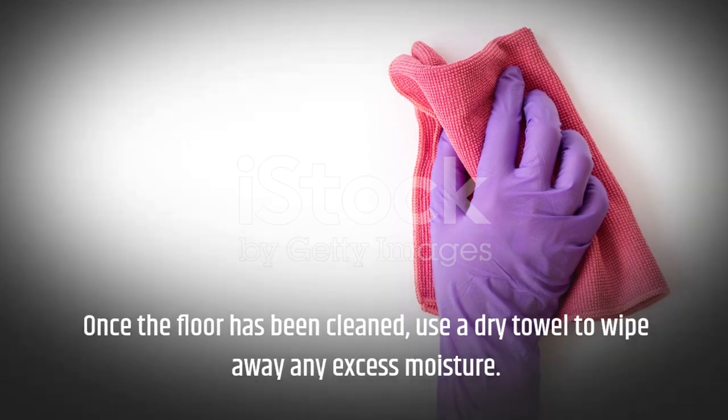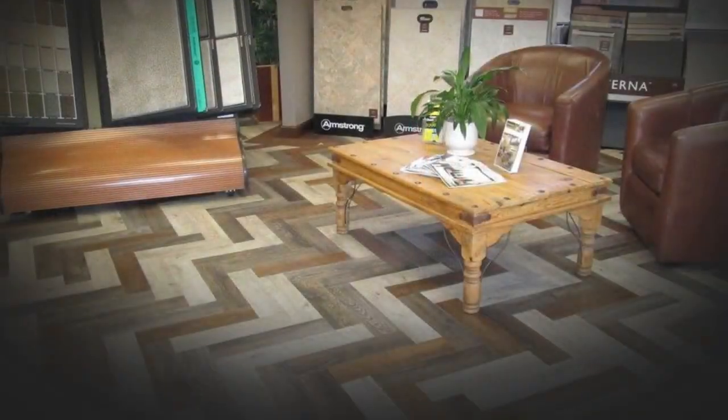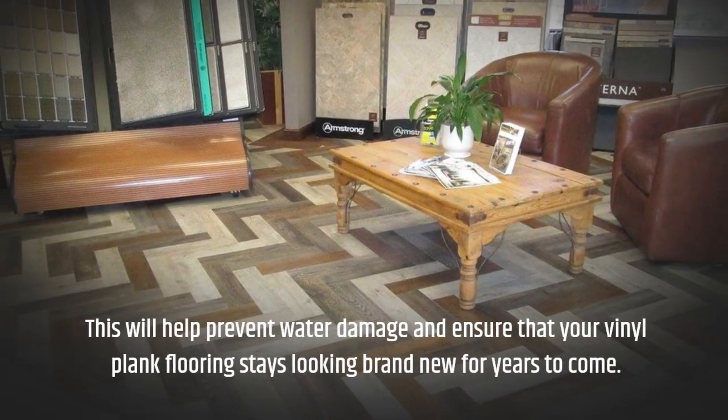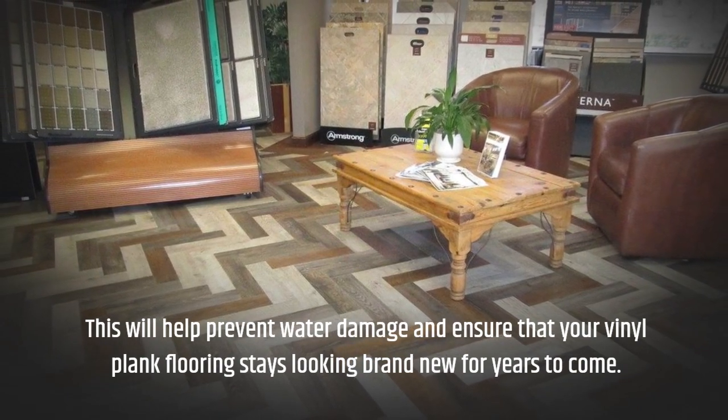Once the floor has been cleaned, use a dry towel to wipe away any excess moisture. This will help prevent water damage and ensure that your vinyl plank flooring stays looking brand new for years to come.